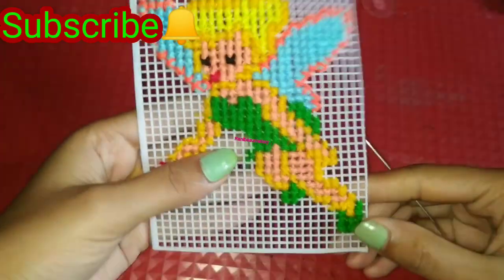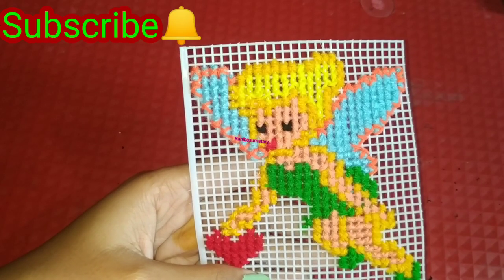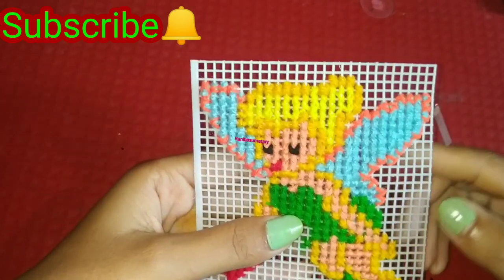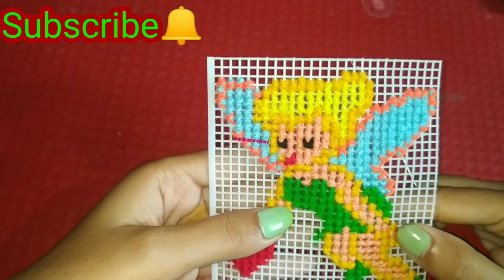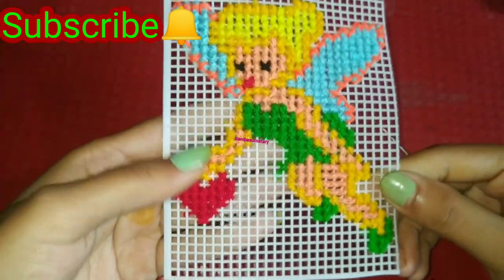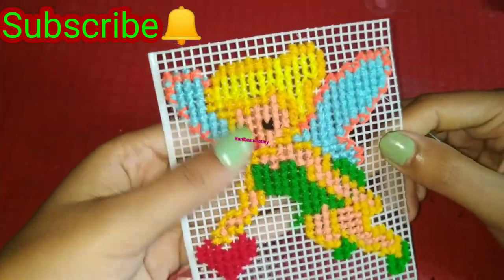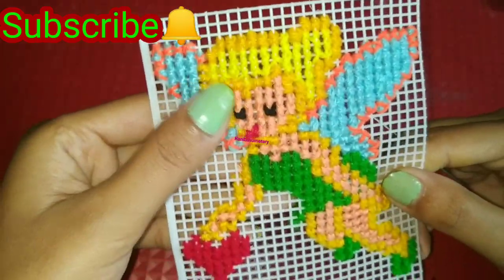I will show you how beginners can make cross-stitch — you can check my other videos. I have made videos like this, so you can check my other videos. This is a beautiful design for Tinkerbell. If you have a child, you can choose this star design.